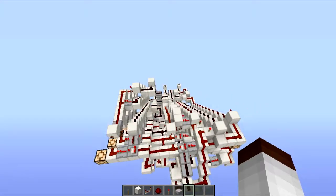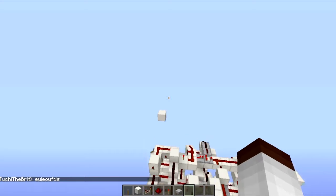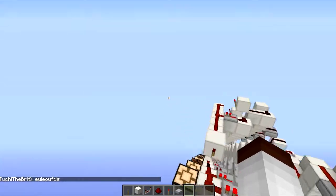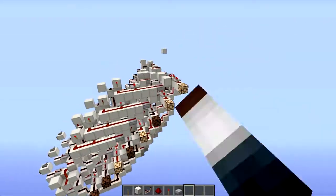Hey guys, it's Tucci here. I've actually changed my name too, so that's something new. Anyway, I wanted to show you this, which is my 6-tick 8-bit barrel shifter with rotation — I think that's what you call it.